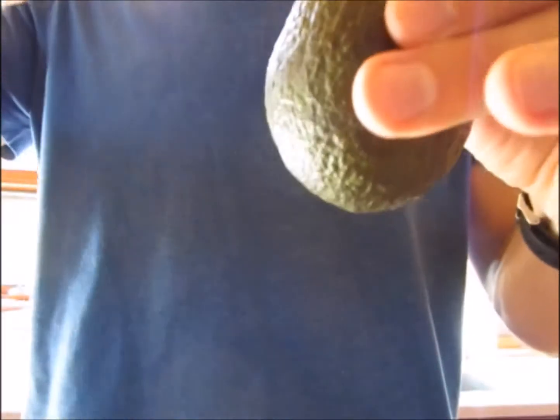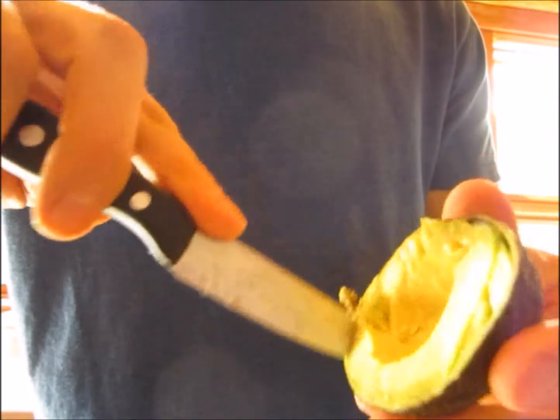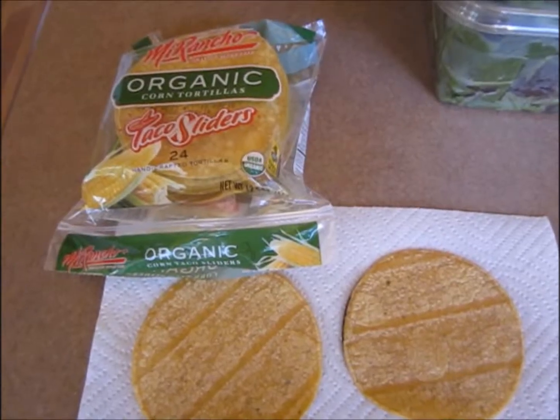Avocado — cut the avocado. Organic corn tortillas. Fill them up with the corn and beans. Add the avocado. And eat it.